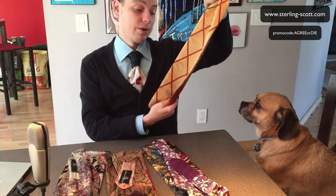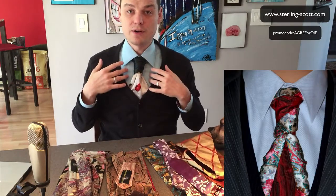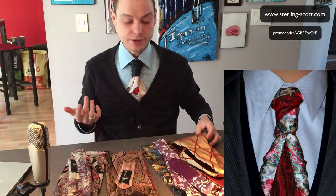It's also made out of a much more malleable fabric than most ties. It's got this kind of scrunchy look — it looks very different, more like an ascot sort of a look.